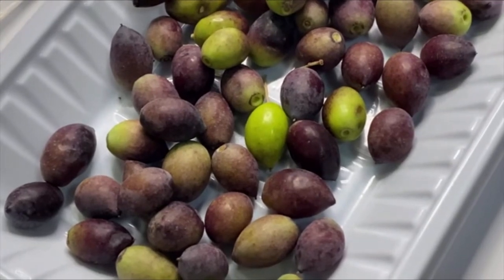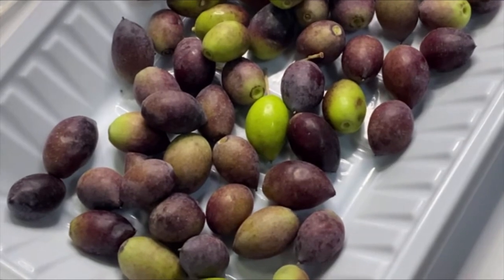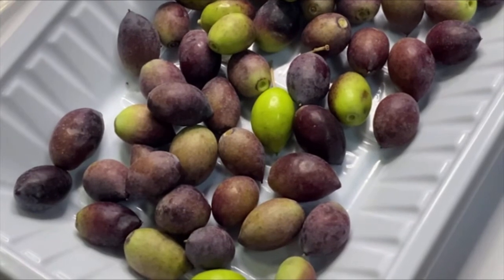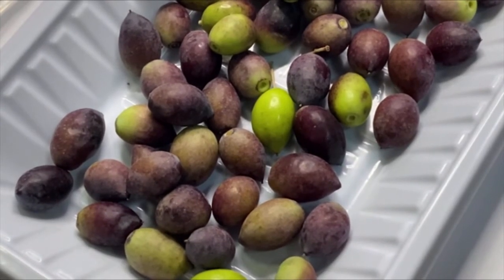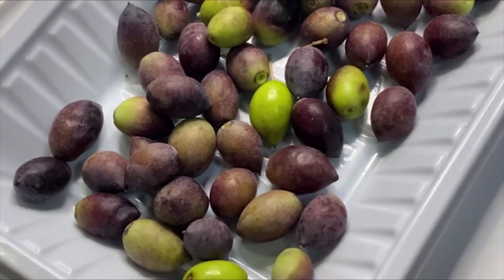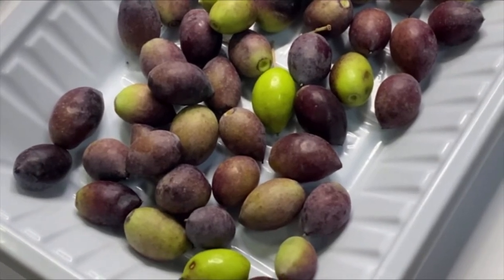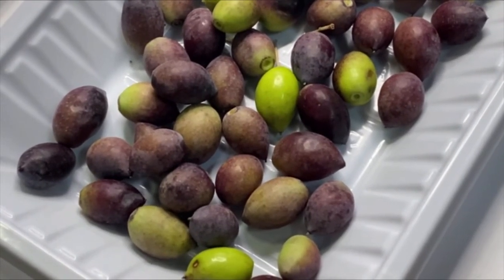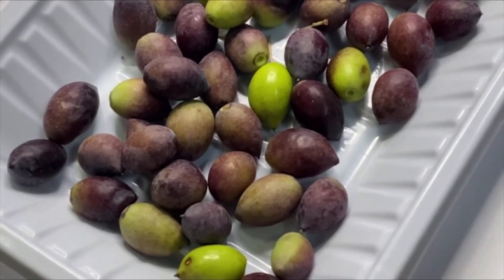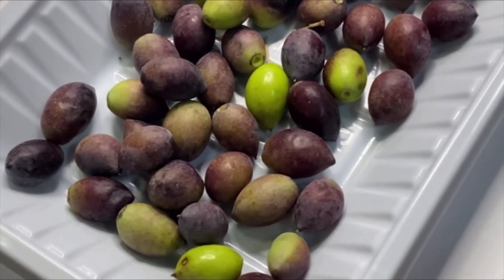Greetings and welcome back to the channel. Today I am going to show you how I set up my photo studio to take pictures of samples like these olives, and then do the analysis I showed you before on ImageJ software, where you can take all kinds of measurements like the perimeter, the size, and all the data you can get. I will link the two tutorials in this video.